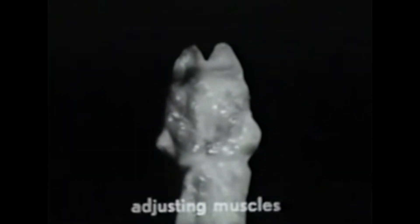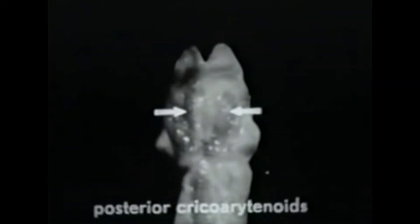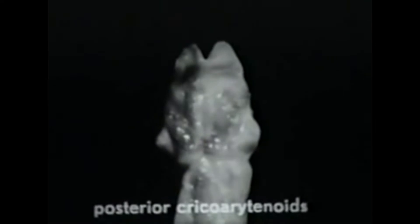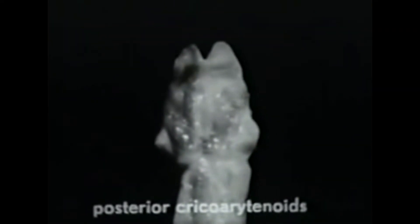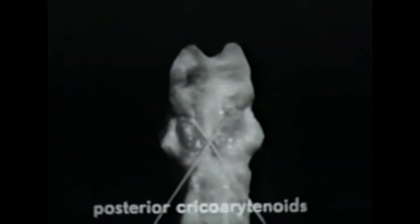Here are the muscles that move the arytenoids in various ways. The posterior cricoarytenoid muscles are these large ones, which cover much of the cricoid plate. They are called posterior because they are at the back, and cricoarytenoid because they arise from the cricoid and are inserted in the arytenoids. With attached threads, we can simulate the action of these muscles. When the posterior cricoarytenoid muscles contract, they separate the arytenoids with a complex movement, largely rocking.